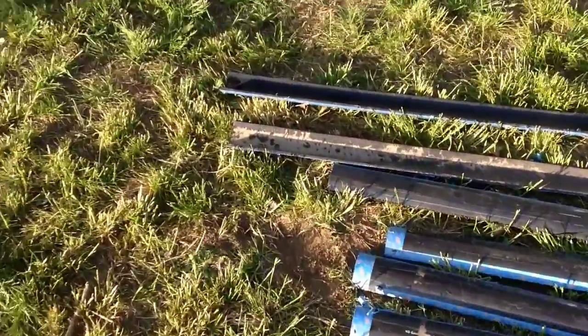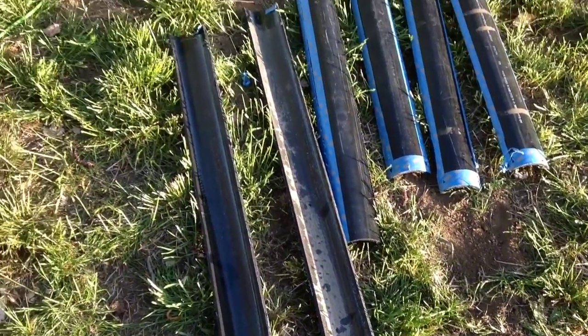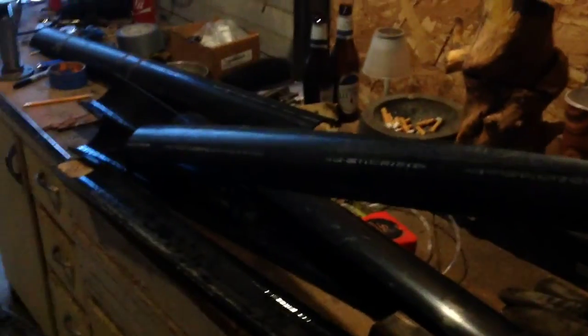Here are the 6 completed blade halves — one extra in case I break one or screw something up. I marked each one 3 inches from the end, and about halfway down on the other side, then used duct tape to get a clean edge to cut on. All 5 blades are cut. These are a lot stronger and thicker than the PVC blades.